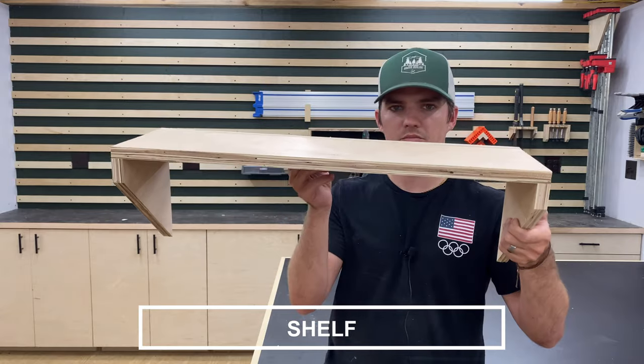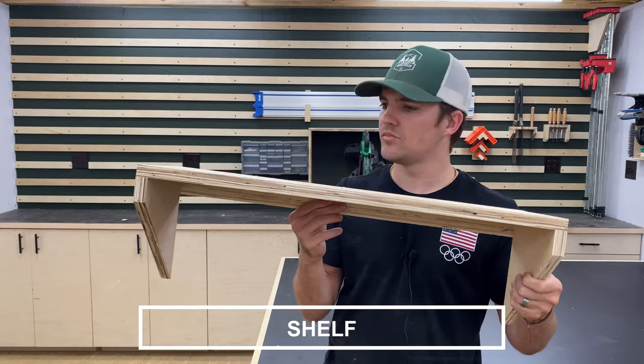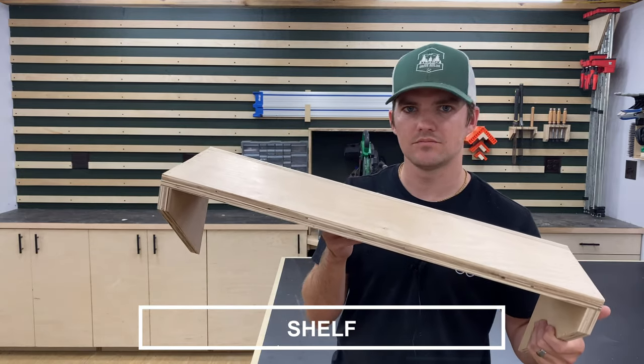This shelf is super versatile, and whenever I make the drill station I can still use this as just a shelf. This thing's pretty strong too - it can hold 140 pounds. If you don't believe me, check it out.